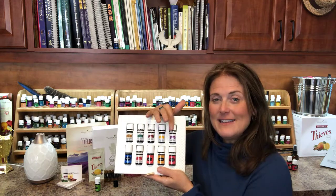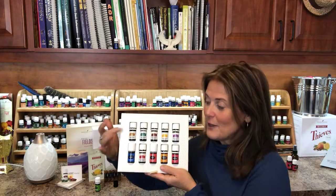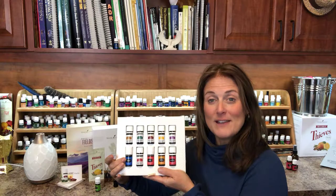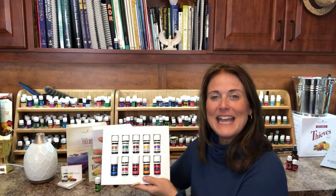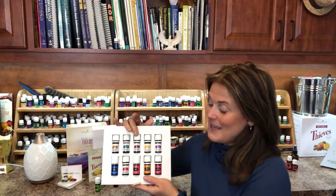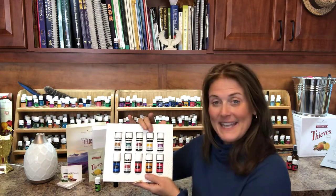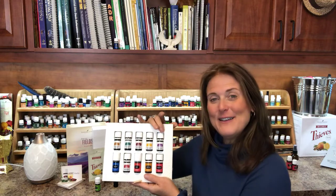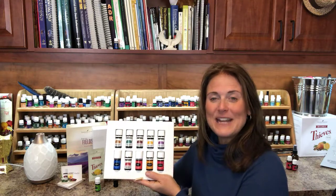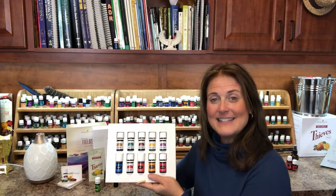I've rearranged them to make it easy and show you how this kit serves all the systems of the body. The first row has Copaiba and PanAway — they support a healthy muscular skeletal system. The second is Peppermint and DiGize, supporting a healthy digestive system. Next we have Thieves and Raven supporting a healthy respiratory system. Lemon and Citrus Fresh supports a healthy immune system and overall wellness. And then we have Frankincense and Lavender supporting a healthy nervous system. So as you can see, your whole body wellness is taken care of with the premium starter kit from Young Living Essential Oils.